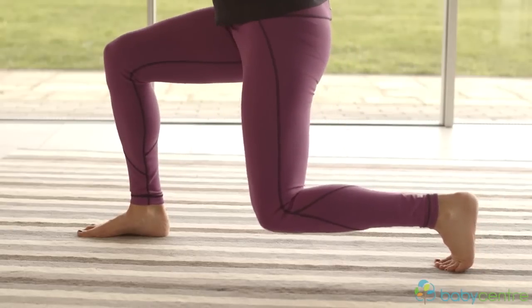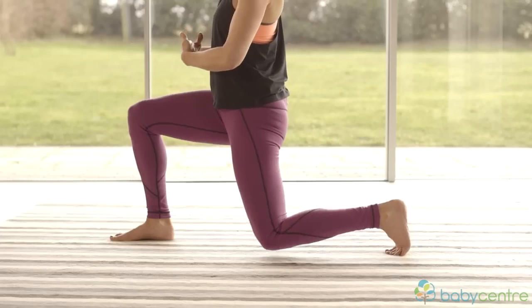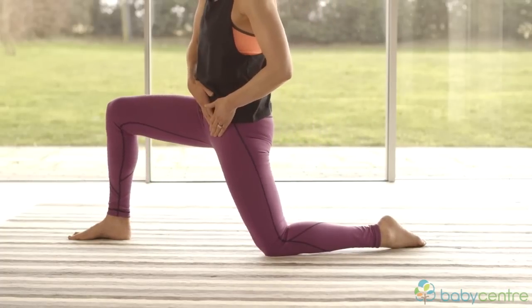On your last one we're going to use it to actually lower all the way down to the floor. Here we go — carefully lower down. If you need to hold on to something you can. Come down onto your knees and onto your foot, and we're going to do a little stretch for the front of the thigh.